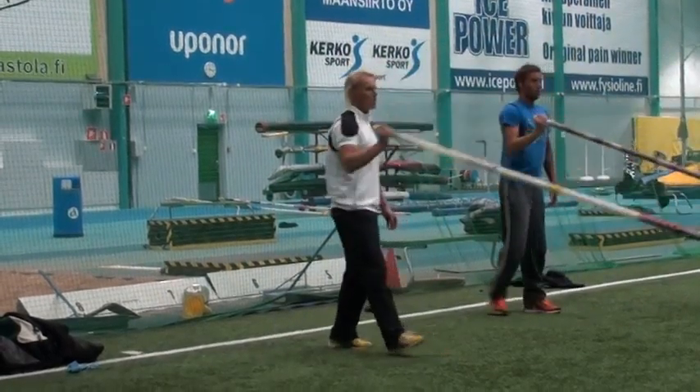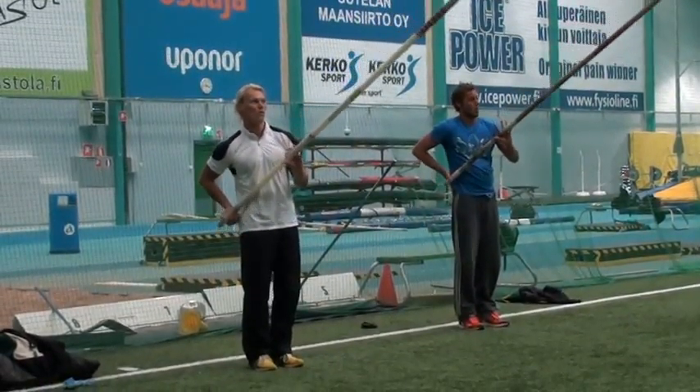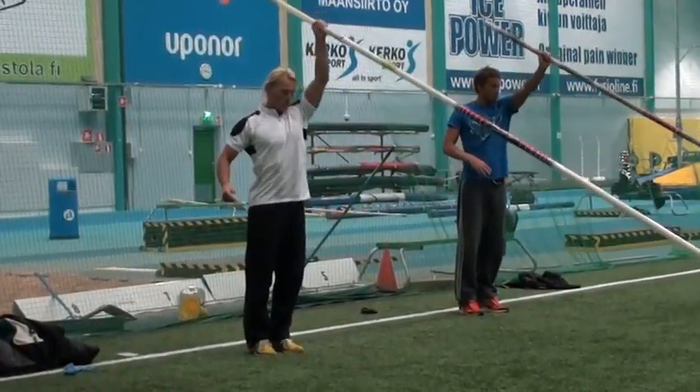Then we go to lowering, but just with one hand — with the bottom hand again. So you get the feeling of the pole forward, and you want to move the bottom hand up.